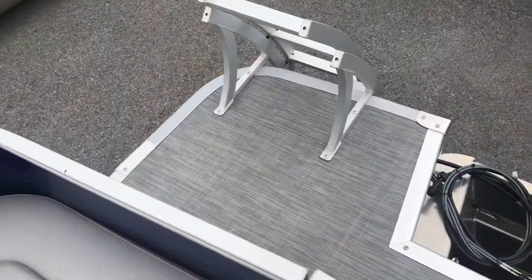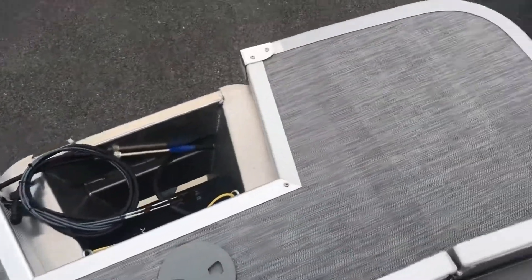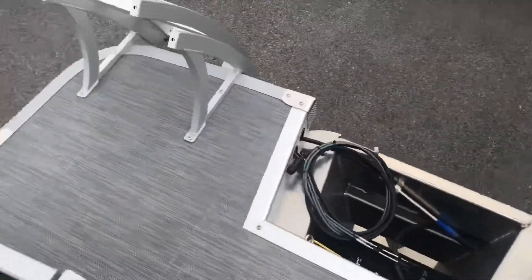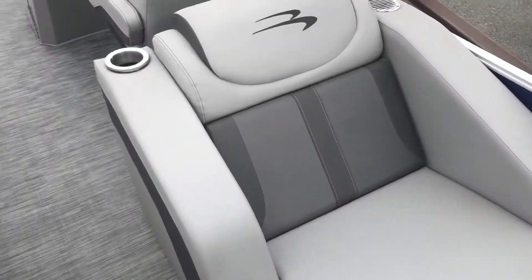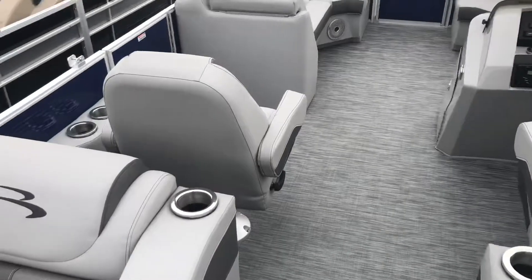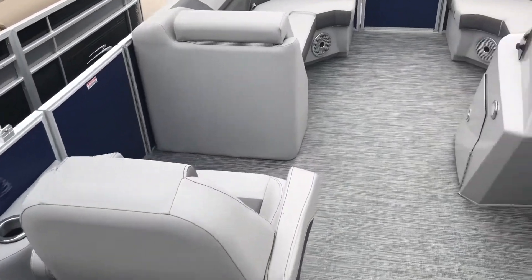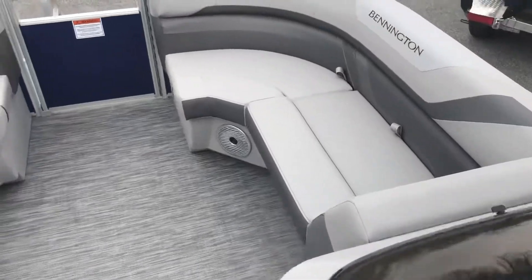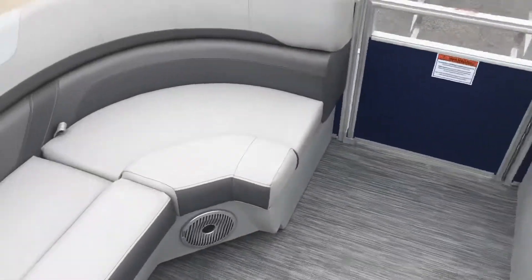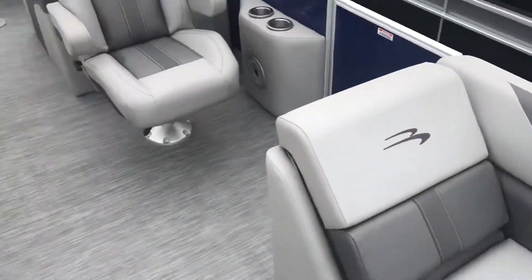In the back of the boat we have an extended deck as well as a curved boarding ladder for easy access in and out of the water. This boat has a 10-person maximum capacity and can take anything up to a 115 horsepower outboard. However, here at F&S Yamaha we stock all sized Yamaha outboards to better fit your needs. This boat is currently on sale at F&S Yamaha Marine.